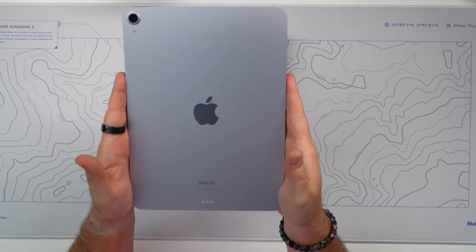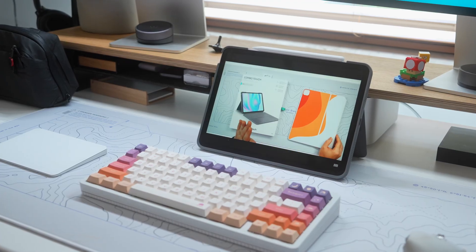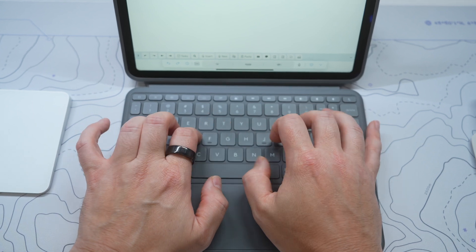You just bought a brand new iPad Air 6 and you're looking for a great keyboard — you're in the right place because I have the Combo Touch for the iPad Air 6. We're going to unbox it, see what we like about it, what we don't like about it. And we'll also figure out whether or not you can use the old version of the Combo Touch from the iPad Air 4 or the iPad Air 5 with your brand new iPad. Let's get started.